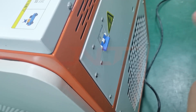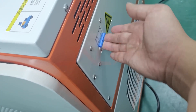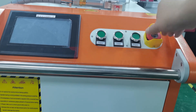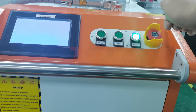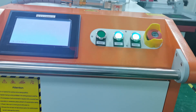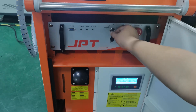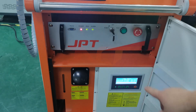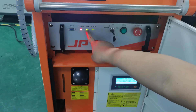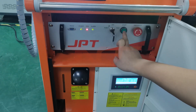Okay guys, let's start the machine. First, open the air switch. Then press the emergency button and the laser. Next, we open the laser source. With this green light, turn to red. Okay, we press start.